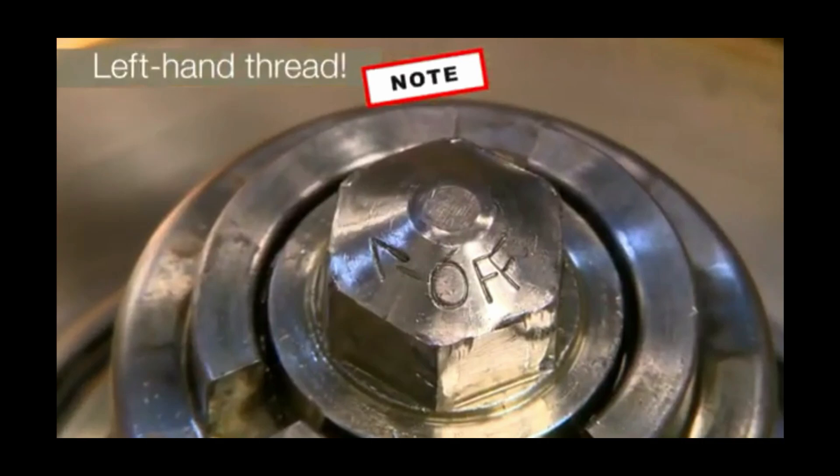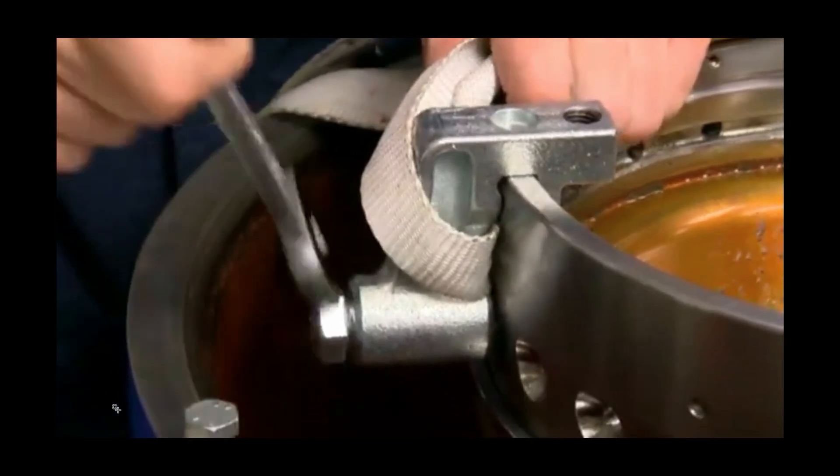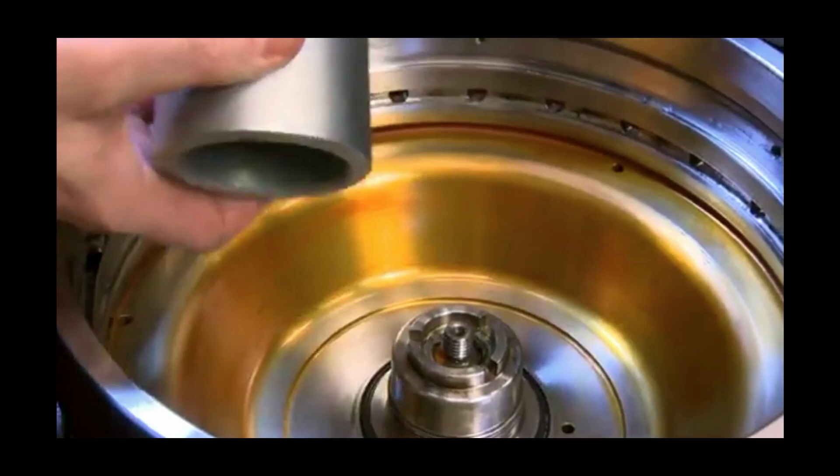Now let's focus on the lock nut — it's marked 'LH' meaning left-hand thread. To loosen it you rotate clockwise instead of anti-clockwise. If anyone knows why Alfa Laval has done this, please write in the comments. Many people have destroyed threads because of this confusion — these are the threads on the spindle and you do not want to destroy them.